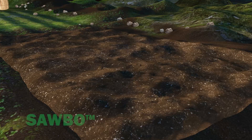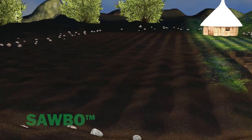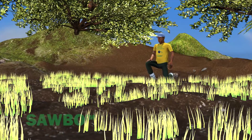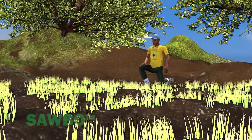You need to raise seedlings in a very fine, fertile, and well-prepared seedbed. The seedbed should be located close to the main transplanting field. You need to start raising the seedlings 20 to 30 days before normal planting time.